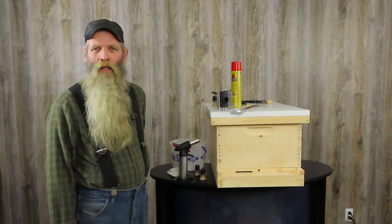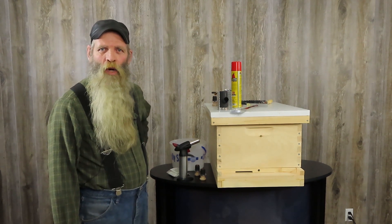Hello, my name is Rob Gillum. I'm with Weller Bee Supply and today we're going to show you a new product that we've developed. We're calling it EZVAP.